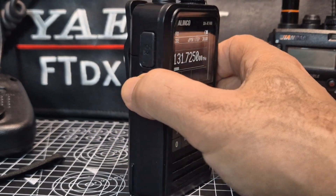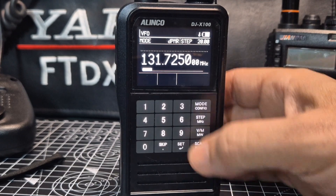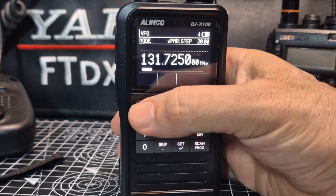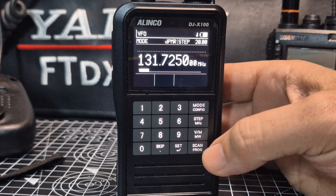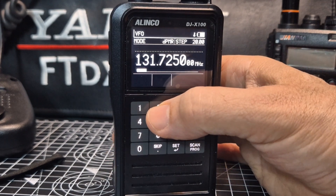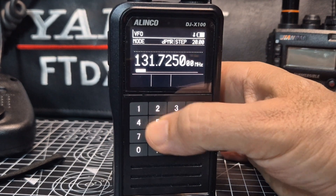So we'll put it into lock. Holding down the button just under the top one there - we're now locked. We're going to type in these numbers, so it will make a beep noise as we type because we're locked: one, four, one, then four, two, then one, three, five, six.